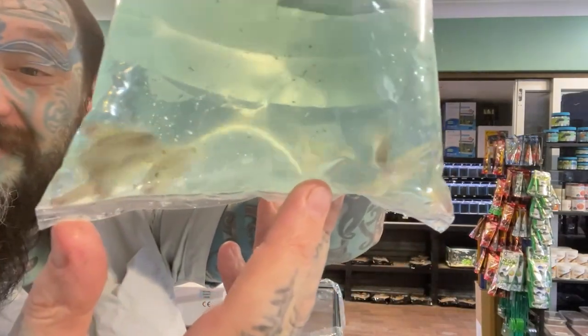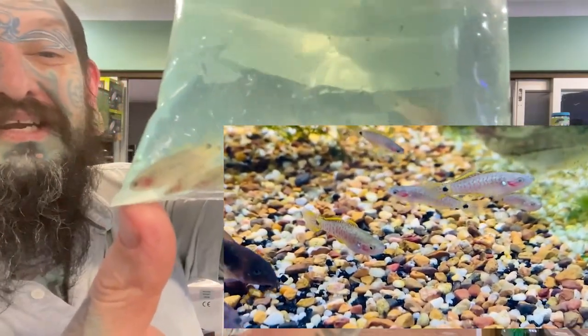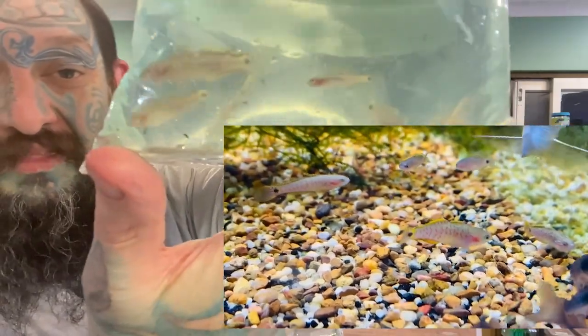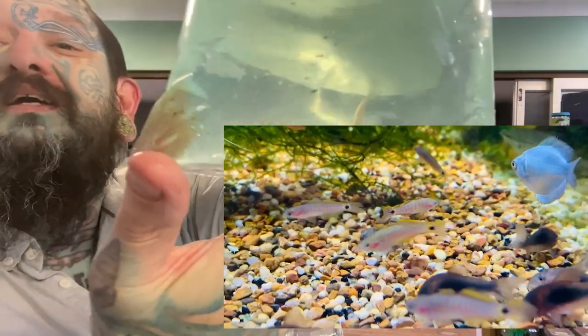Peacock Gudgeons — Papua New Guinea fish. Really cool, really nice. The people that wanted pairs of them might be able to tell with these ones. If you see them on screen and they look colored up, then we have pairs in the bag. It's pretty hard to tell, but I can sort of make out some males and possible females. Good time if you want to come in and get a pair. Very nice community fish.